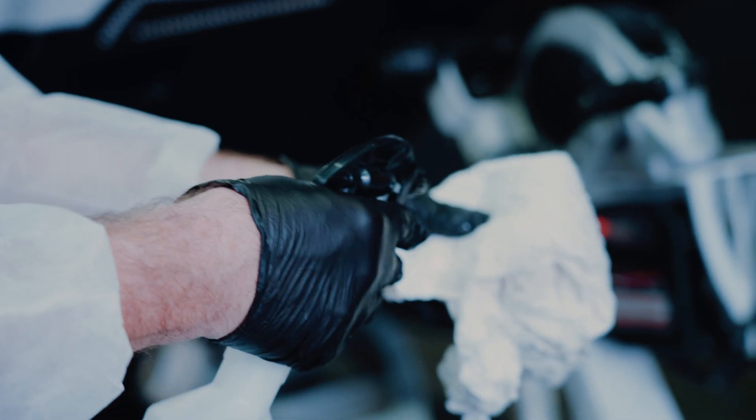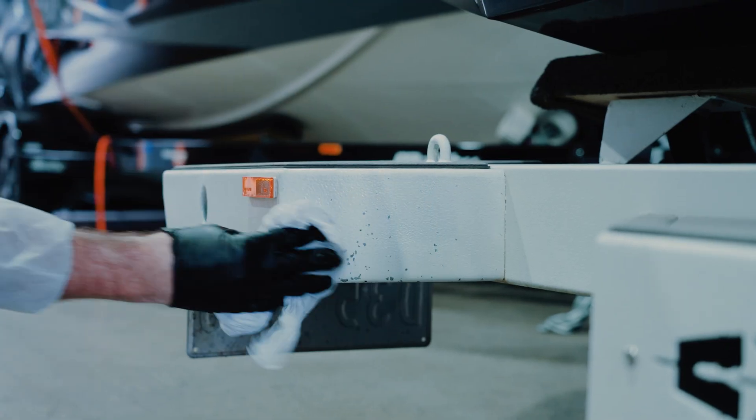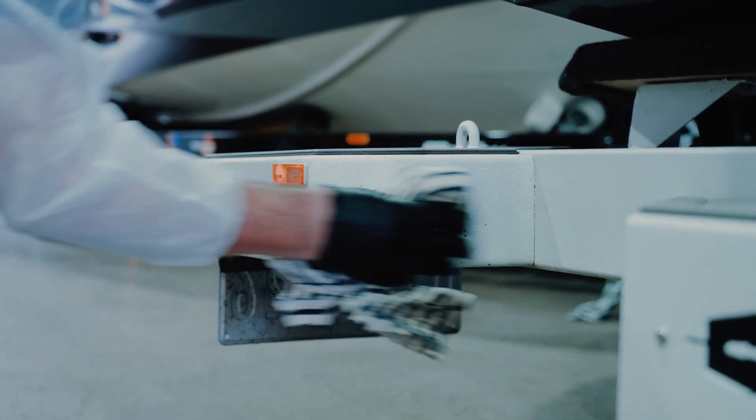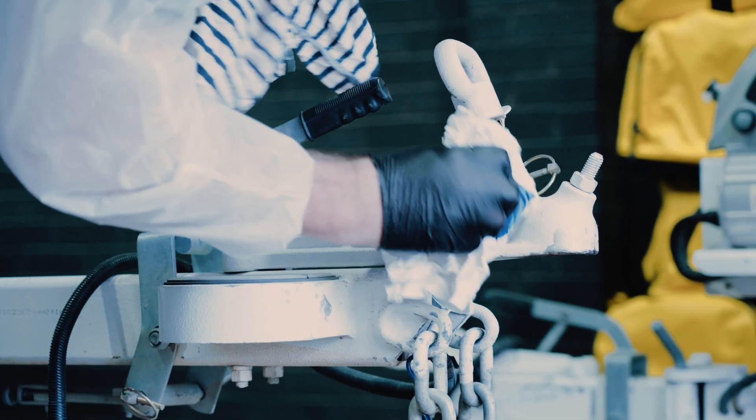Now we're going to give the surface a clean using UPOL System 20 water-based degreaser. To do this correctly we're going to use one rag to wipe the degreaser on and the other one to wipe it off. This ensures the surface is clean and ready for priming.